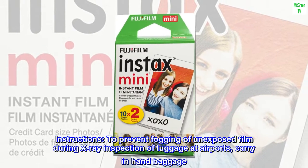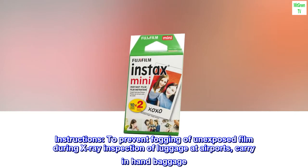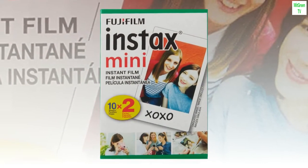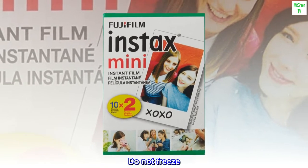To prevent fogging of unexposed film during X-ray inspection of luggage at airports, carry in hand baggage. Use at 41 to 104 degrees Fahrenheit (5 to 40 degrees Celsius). Store in cool and dry conditions. Do not freeze.